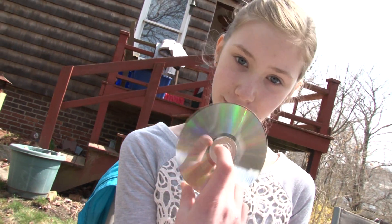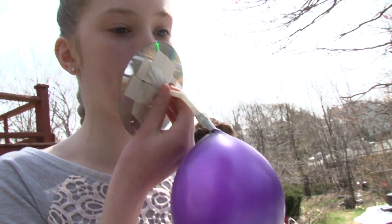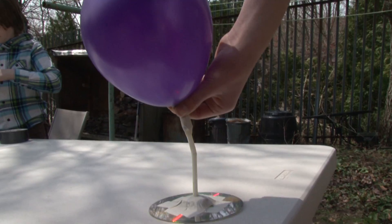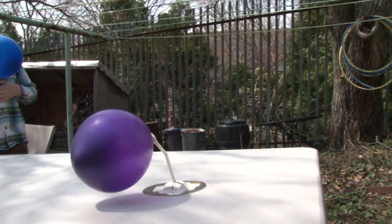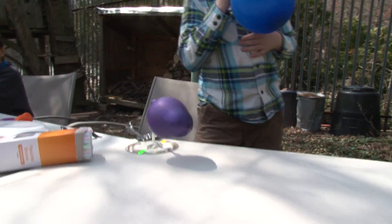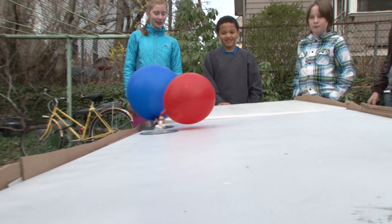I'm going to use a compact disc, or a CD, and I'm going to blow it up and see if it works better than the plate. That's awesome! I think the CD is smaller, and it's easier for it to move. I think we should all make CDs, and then we can have a race. I think maybe the CD was a lot smoother, so it traveled a little bit faster.